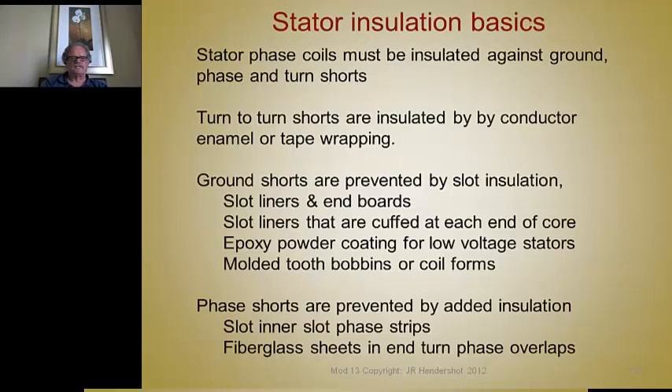The basic considerations for insulation systems: the stator phase winding must be insulated against ground shorts and turn-to-turn shorts. Turn-to-turn shorts are insulated by the enamel coating on the conductor, or at higher voltage by wrapping tape around the magnet wire. Ground shorts are prevented by the slot insulation, slot liners, and end boards. Slot liners are frequently cuffed at each end, similar to the cuff of a dress shirt collar, so the insulator stands up on the ends, eliminating the need for an end board.